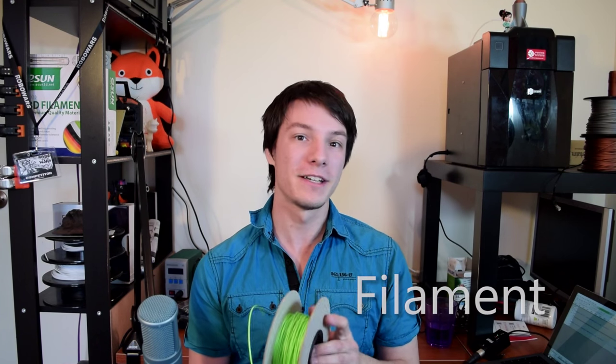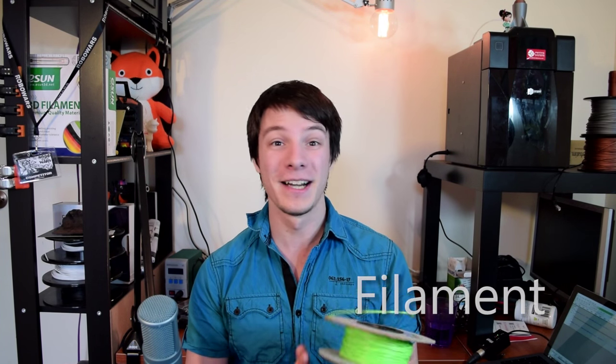Filament — this is what you print with. It comes on a roll, and the most common sizes or flavors are 1.75mm or 3mm. Also, 2.85mm tends to be interchangeably used with 3mm, just to confuse things a little bit more. You can also get different types of plastics — ABS or PLA are the most popular. If you're interested in the differences between those two plastics, definitely check out my other video in the link above.